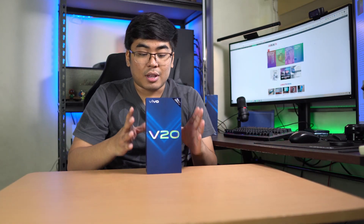Hey guys, this is Jam of JamOnline.ph and welcome back to my channel. Today, we will unbox the latest Vivo smartphone, the Vivo V20. This is the smartphone in the middle of the V20 family — we got the Vivo V20 SE, the Vivo V20 Pro, and here the Vivo V20, which is the middle one.